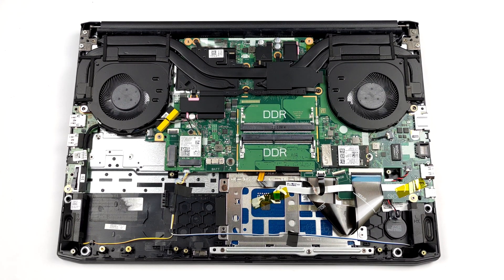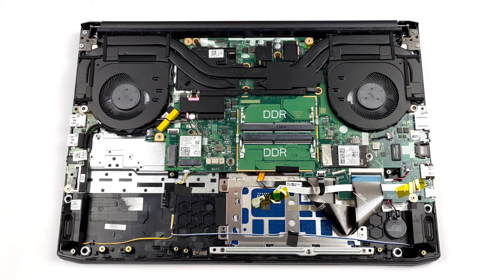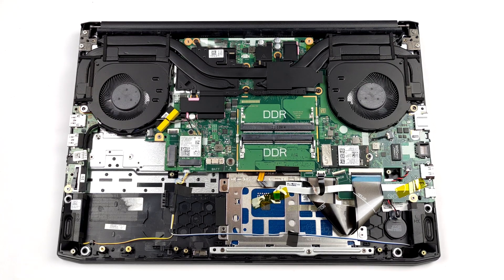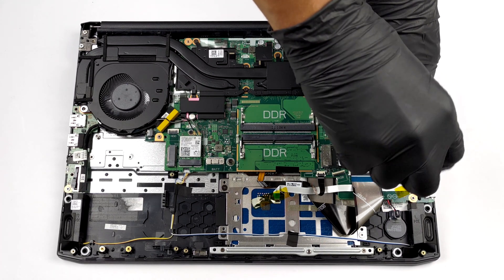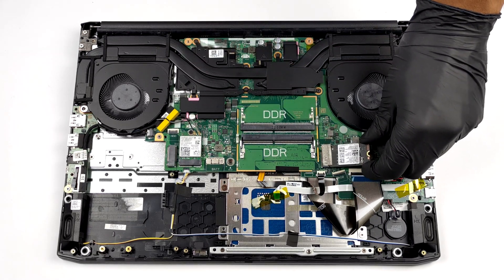Storage-wise, there is one 42mm M.2 slot. Additionally, you get an 80mm M.2 slot, as well as a 2.5-inch SATA drive bay. However, you can only fit one of the latter two, because they share the same space. Thankfully, Lenovo offers the mounting bracket and the SATA connector inside the retail box.